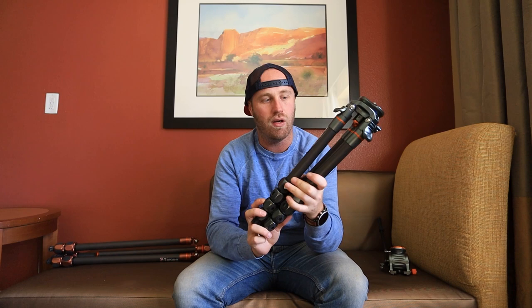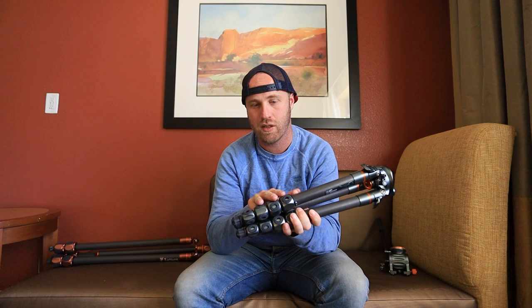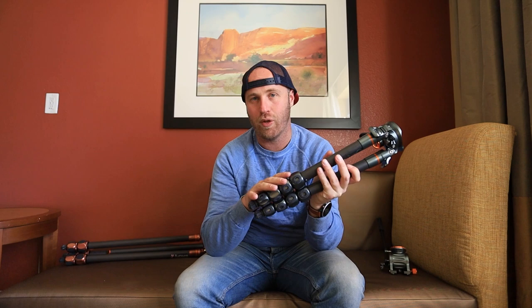There is another version of the Legend series that's bigger. I believe it has just three joints, kind of like Winston, and it goes to a height even higher than Winston without the center column — I think it goes to like 1.5 something meters. It's called Mike. And to be honest, I might want to get my hands on Mike in the future.